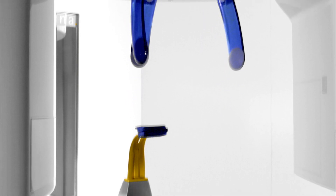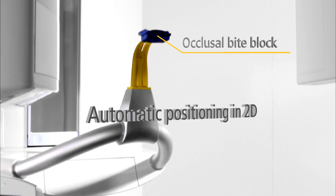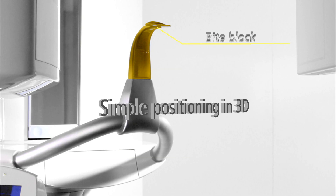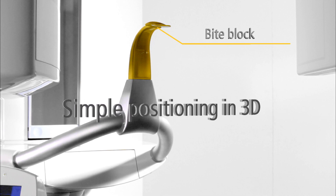the occlusal bite block automatically positions the patient correctly. For 3D x-rays, colored bite blocks and a laser aid positioning. This prevents incorrect exposures.